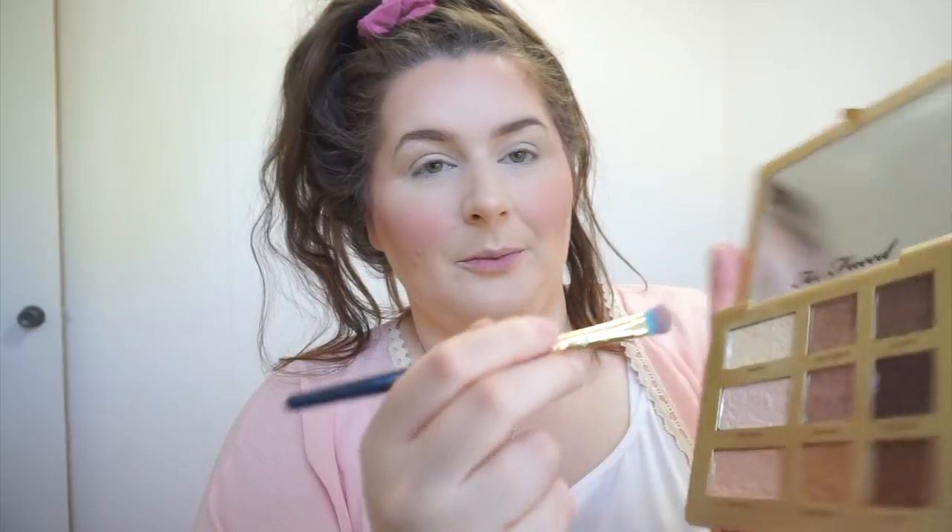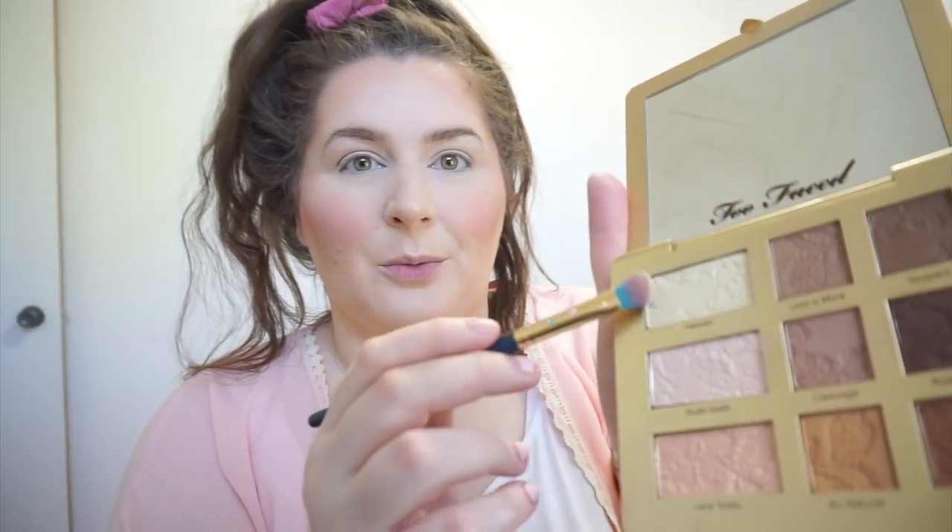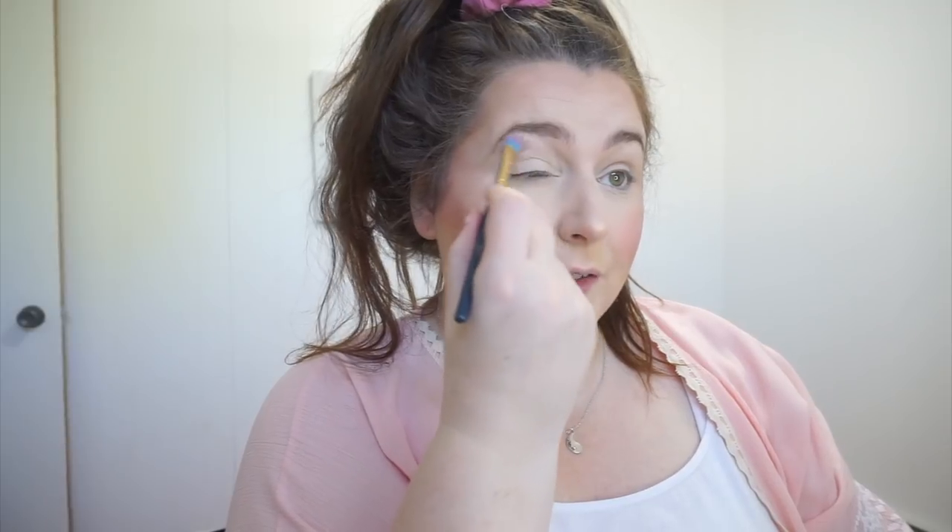Okay, next I'm going to do the eyes. I'm going to use a couple of different palettes. The first one is my Too Faced Natural Matte Palette — I've been loving this thing. I'm going to take a brush I got from Ipsy and take this cream color. This is my favorite color in the world to use as a base — I set it down on the lid every single time I do my makeup and I never skip that step.